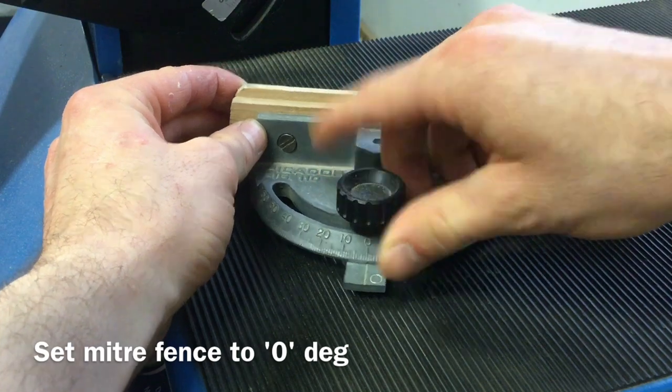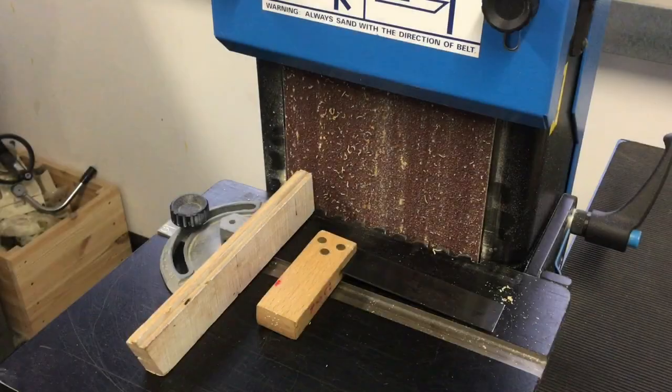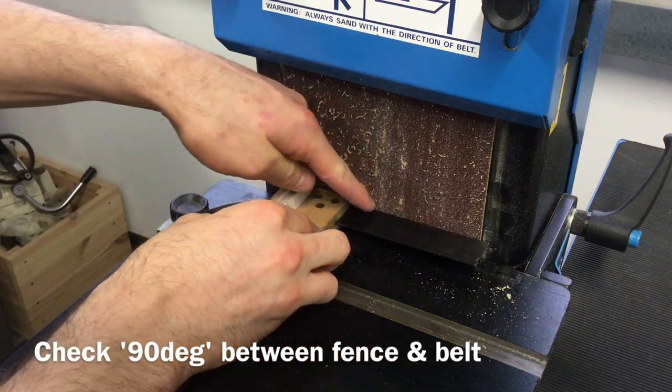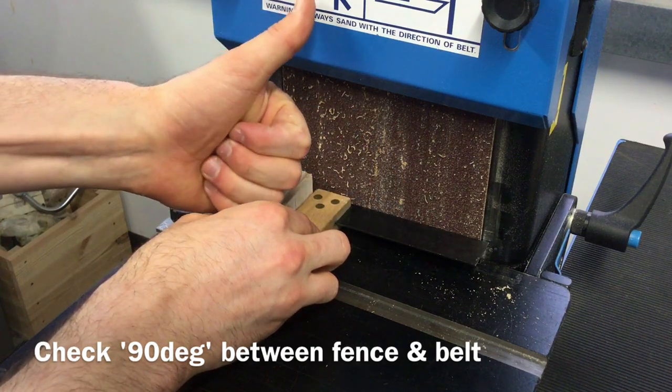Turn the black locking bolt clockwise and then check that the fence is secure. Insert the miter fence rail into the slot on the bandfacer table and then use a tri-square to check there's 90 degrees between the sanding belt and the miter fence.